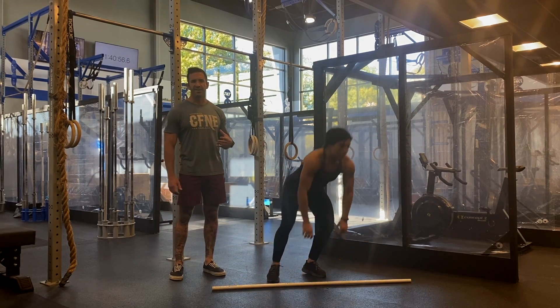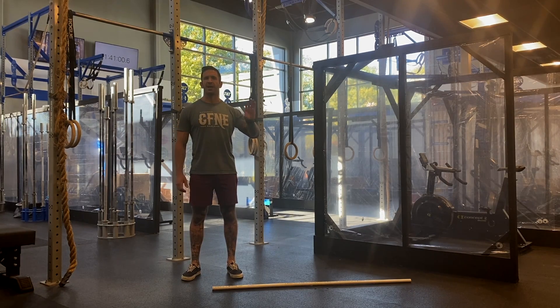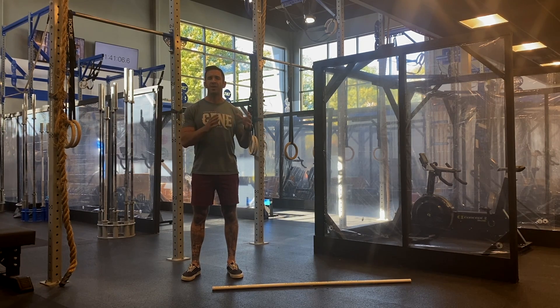For strategy today, we really want to push that run, row, bike, or ski and get a lot of time on the barbell — or dumbbells if you don't have a barbell. The main thing to think about is loading on the bar today should be light enough that when you're fresh, you can do seven to 12 reps unbroken. A lot of people today will be going singles, doubles, or triples. Let's get after it.